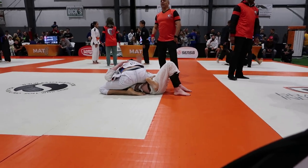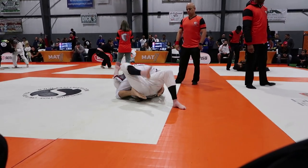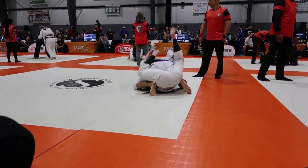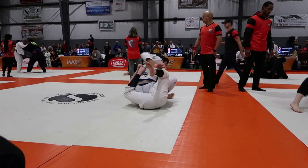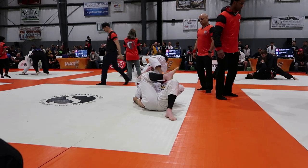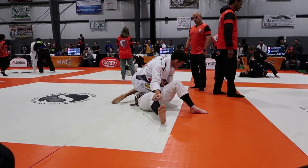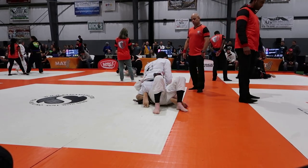His right elbow is on my left knee and I'm knee on belly. My toes are not on the mat — I like to keep my hook active. He gets his right elbow back, starts to bridge and I go back to mount. At this point he's grabbing his right foot to try to bring it in front of my hips — he's very dangerous when he does that. So I actually clear his right leg, keep a pant grip there and do a modified S-mount.